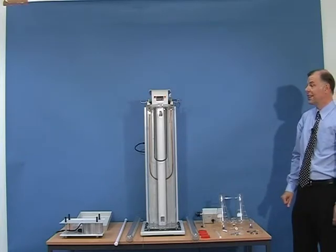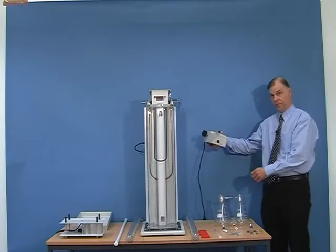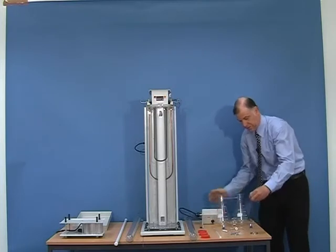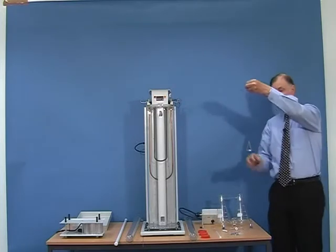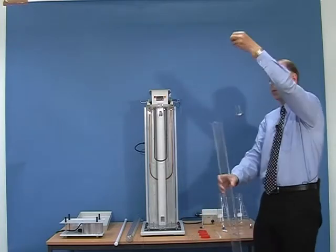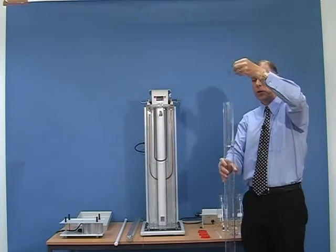To introduce the floats into the column, we have a column sweeping mechanism complete with a basket. We will place the floats into the basket, and this will be lowered very slowly into the column once the column has been made.